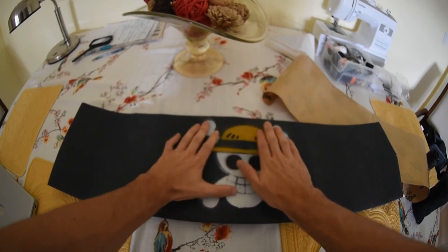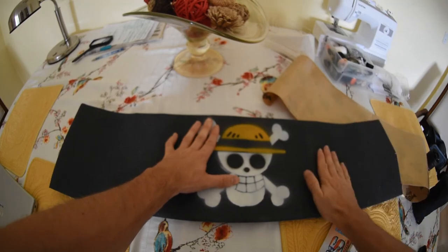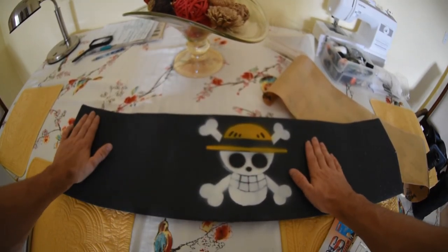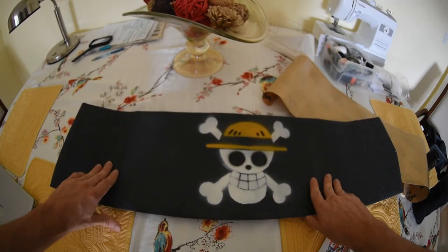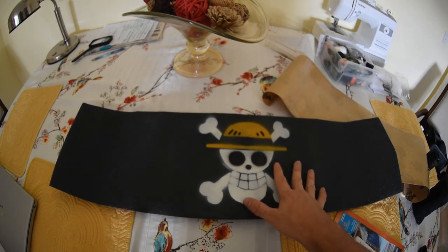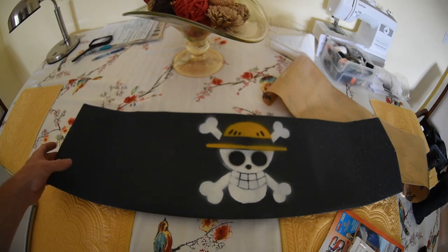That's how you get your grip centered on your board — just work one side to the other. Your grip should always be centered every time you use this technique. The rest is just cutting out like any other grip job and getting ready to skate. Thanks for watching.